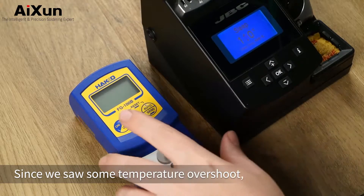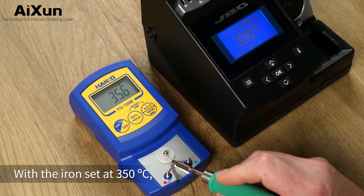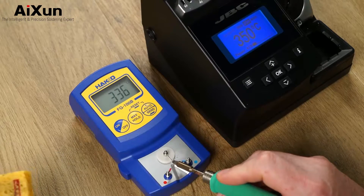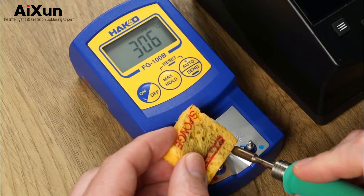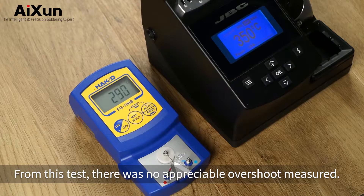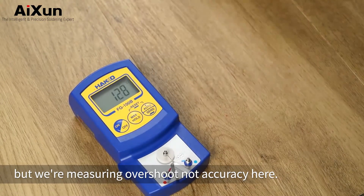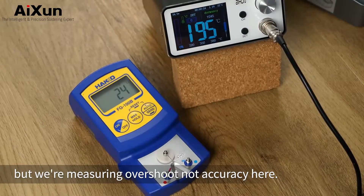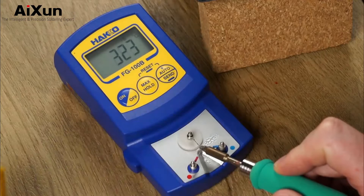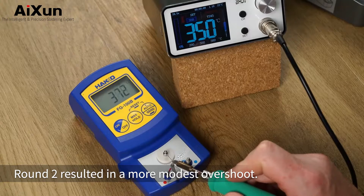Since we saw some temperature overshoot, I wanted to run another set of tests, starting off with the JBC setting the bar. With the iron set at 350°C, I then introduced the dreaded wet sponge feared by all irons. From this test, there was no appreciable overshoot measured — bravo JBC! Sure, the temperature is 10 degrees hotter, but we're measuring overshoot, not accuracy here. Now it's time for the T3A. This had some spicy overshoot, reaching just over 50 degrees C. Round two resulted in a more modest overshoot.